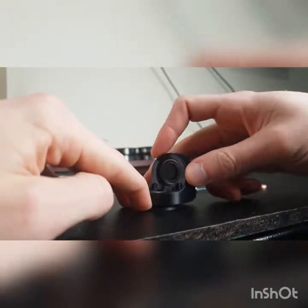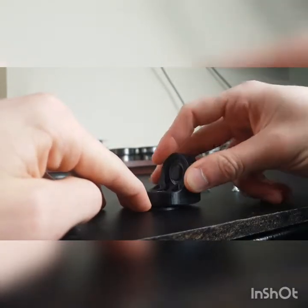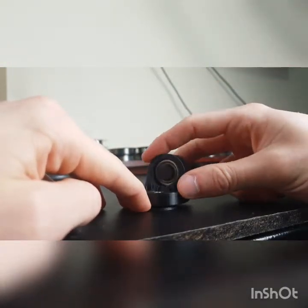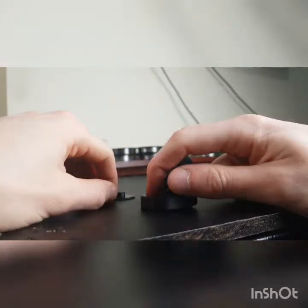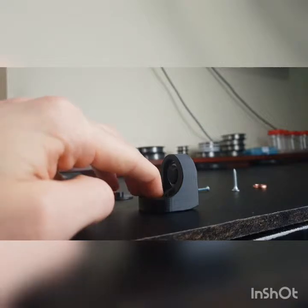This allows you to move your drill and the wire during the building process or when you're setting up, which just makes things a lot easier. Because if you have a static swivel that can't move and you move your drill, it's going to cause problems.